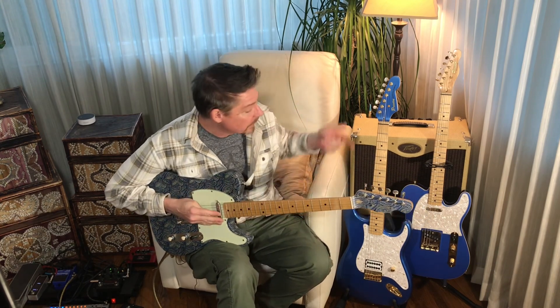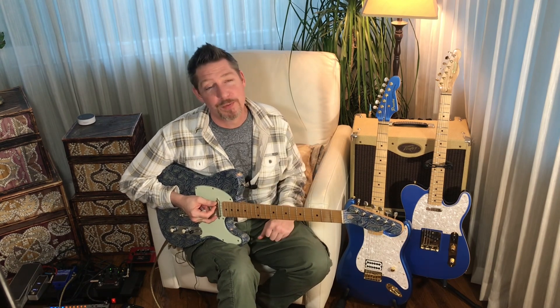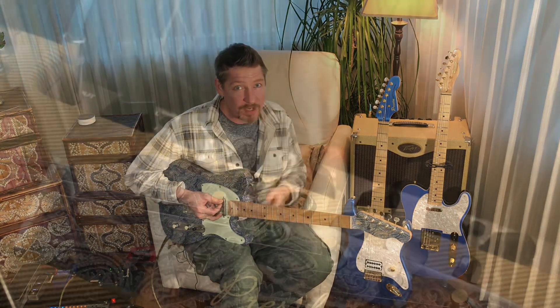Thanks again for checking out Presley Customs. Hopefully I'll see you soon with some reviews on builds I'm getting cranked out. I'm getting going at the shop, and even though I'm in the middle of this move, I'm trying to keep the builds coming together, and I'll do a little bit of filming of that very soon. Thanks for checking it out, guys.